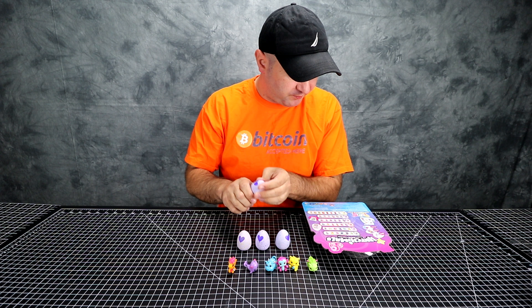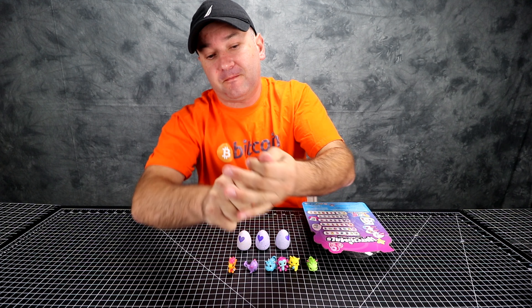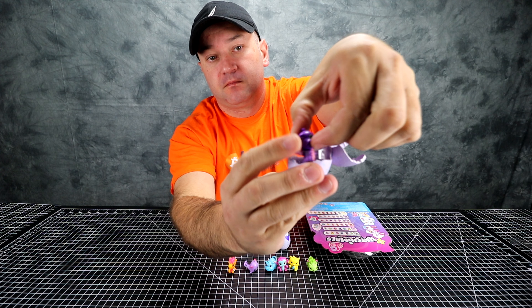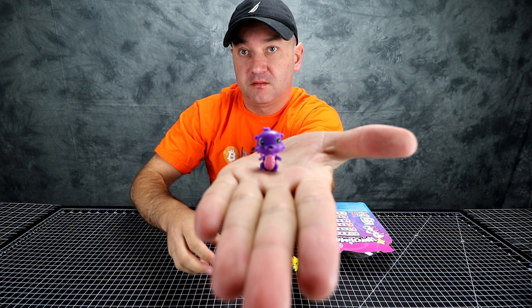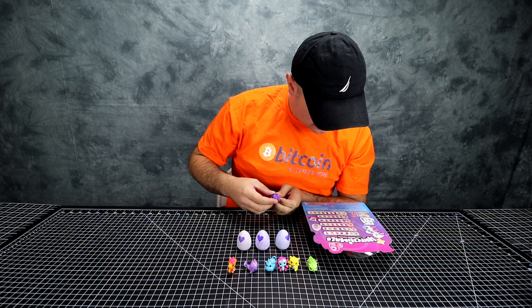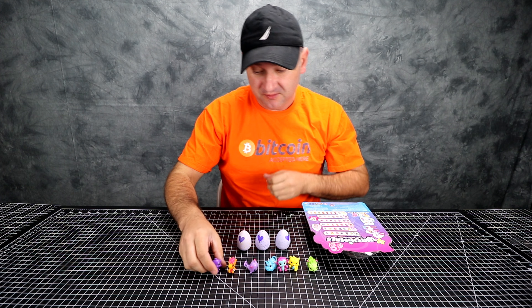The first one is a purple one — it's a lilac, or jungle, I guess. What is it? Here it is. Is it rare? Probably not. I don't even see it on here right now.